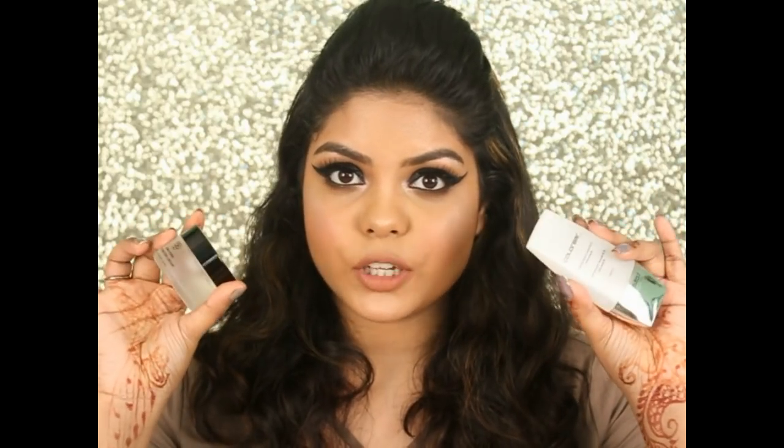You guys already know how much I love this Color Bar Primer, but when I bought this Zero Pore Separation Cream, the formula, the texture, the feel of the product made me realize it's a dupe for the Color Bar Primer, but the price range is almost the same — just about 100 or 120 rupees difference. So today I will be comparing both of them.